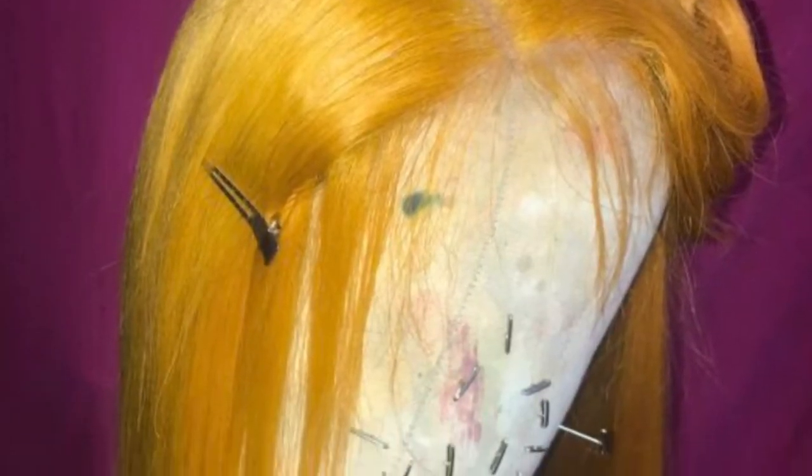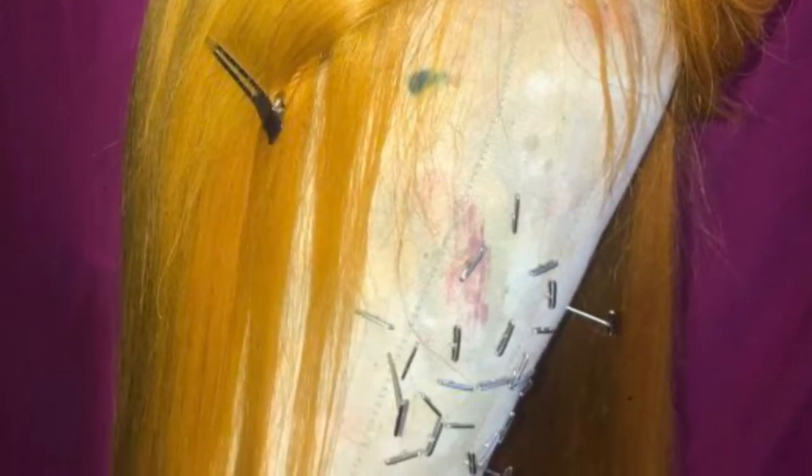So after about 15 minutes, this is the color that we achieved. I went ahead and washed it, blow dried it, and styled it off camera. And now it's time for install.